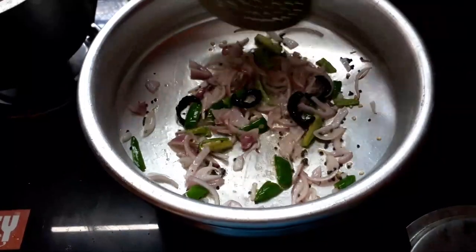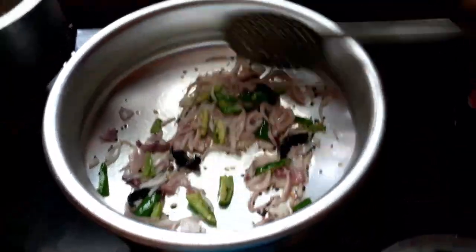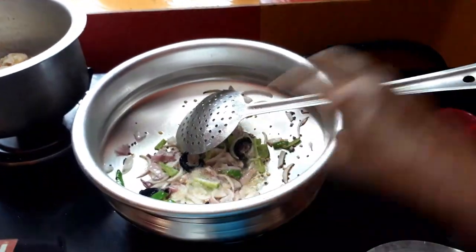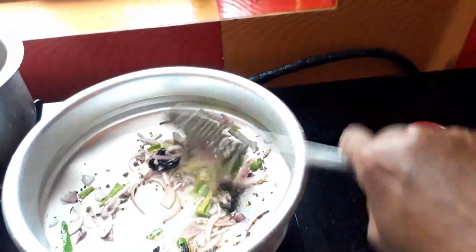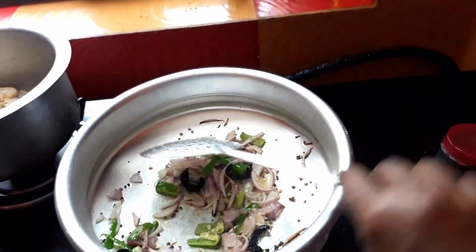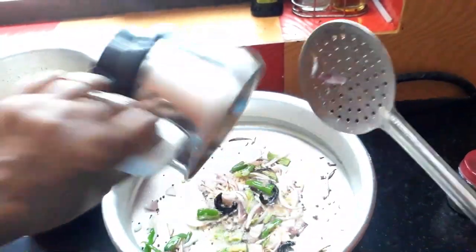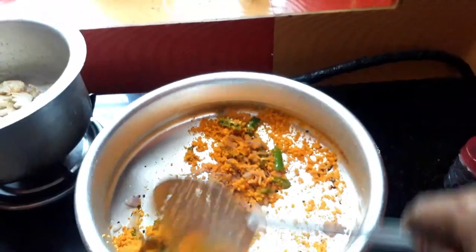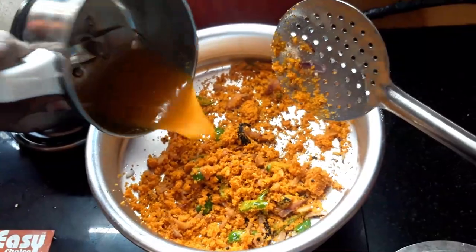We are going to make a lot of bread. We will cut it with a bit of gait and then cut it out to the rice. Now it's going to make it more dry. We will add some gait and add a little bit of gait. Now let's cook it. Here the crab is coming to the ground.